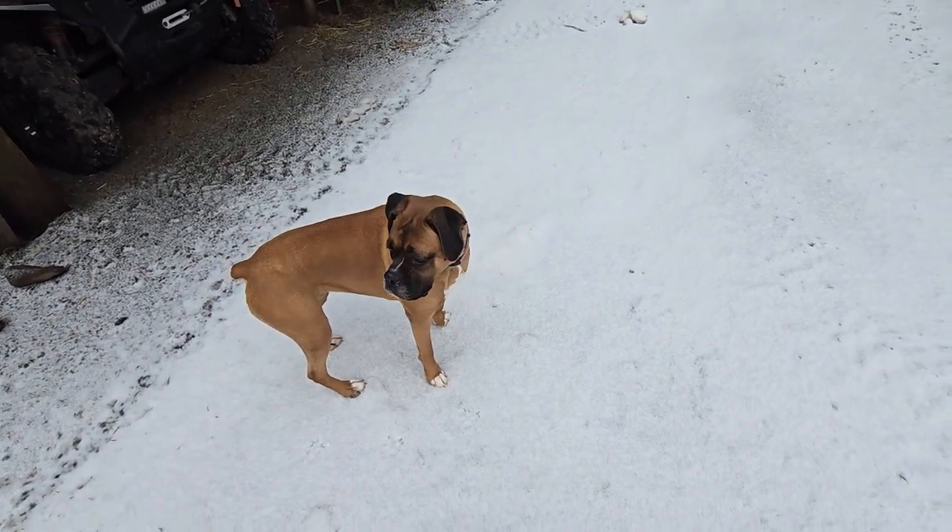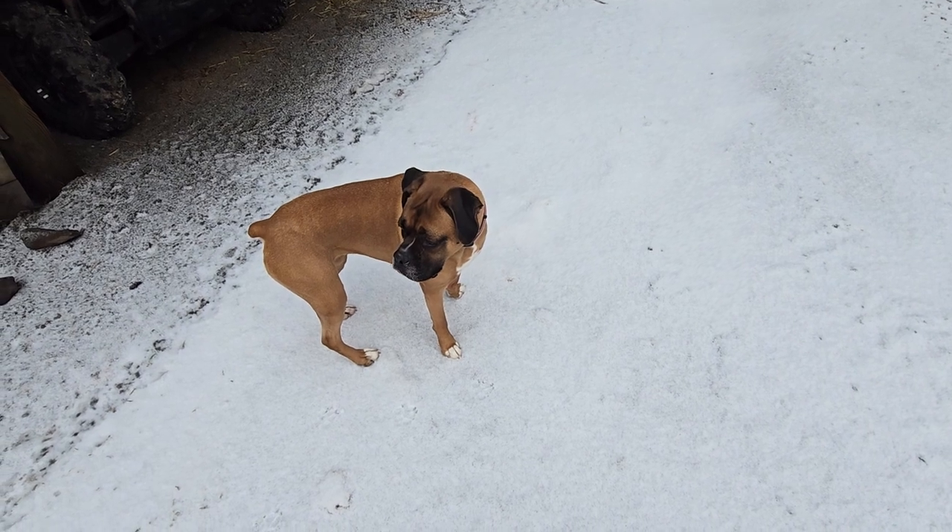What is that? Squirrel! Hey, good morning, guys. Thanks for coming back.